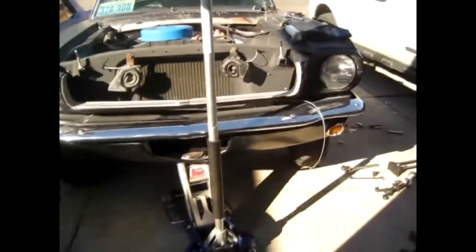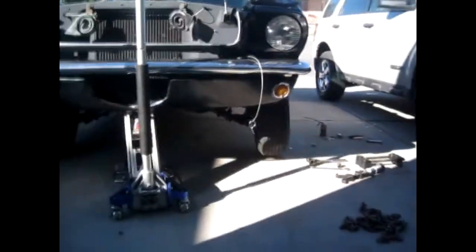Hopefully that makes sense — there's a good comparison. I haven't done the driver's side yet, but the passenger side is all done.